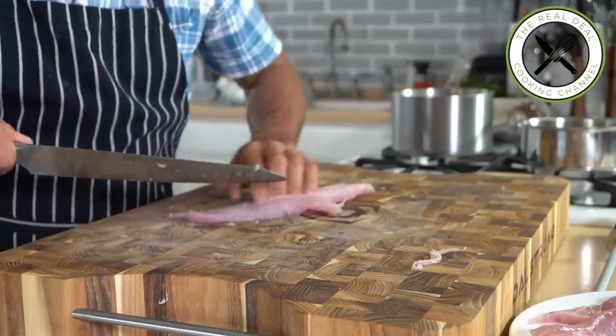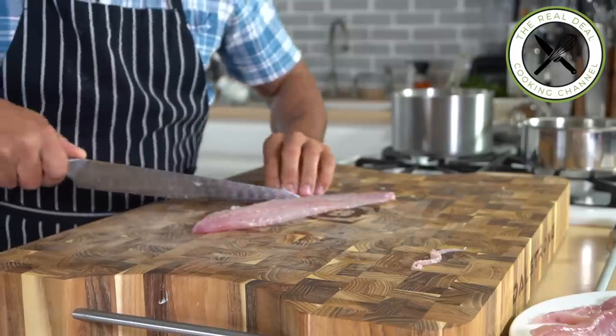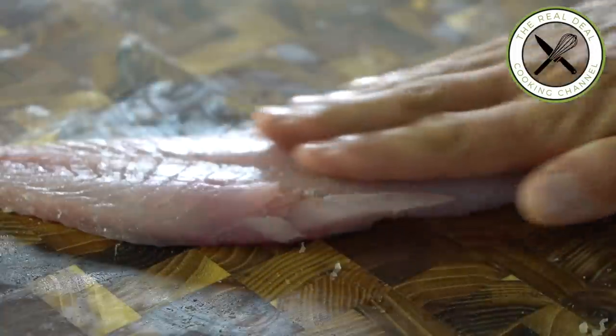Rockfish, red snapper, Mahi Mahi, Dorado — all is fine. You know, for this recipe, you don't need any expensive fish when the stock is ready.